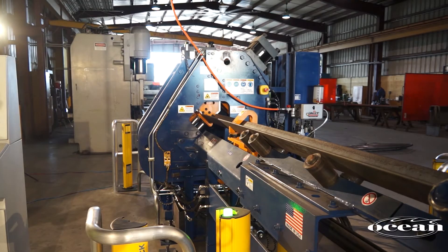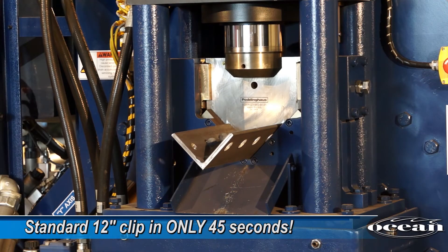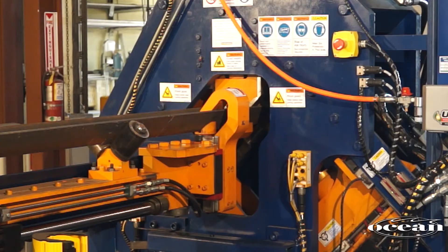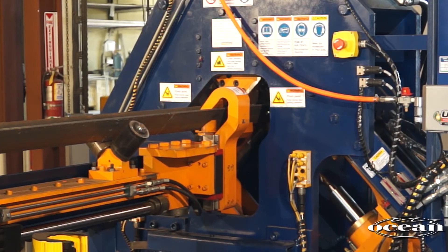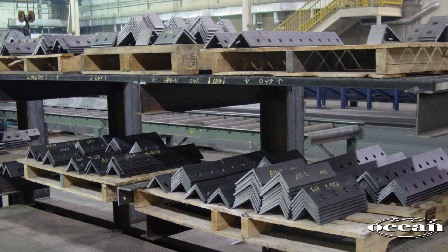The Ocean Clipper will convert a 20-foot stock length of angle into 18 standard 12-inch clips with 4 holes and 4 slots in less than 13 minutes — generally faster than a man can do one clip manually. And it does this error-free without an operator in attendance. This is how you dramatically improve your profitability by reducing your man-hours per ton.